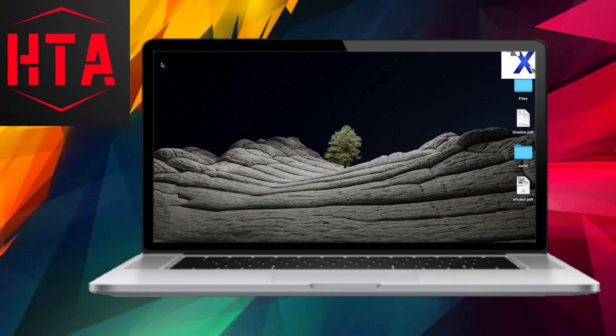Greetings everyone, and a warm welcome to Loxio Tech on this fine day. Today, our focus is on guiding you through the step-by-step process of registering a warranty extension for HP laptops, be it an all-in-one PC or a branded HP desktop PC.